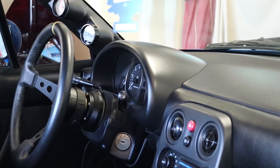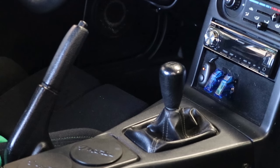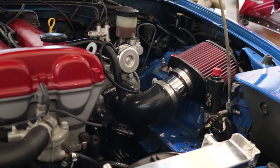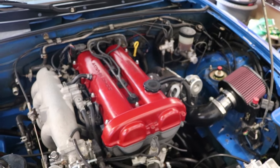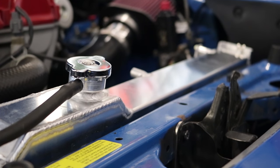Hello everyone, welcome back to my channel. How's it going everyone and welcome back to another Miata Monday.